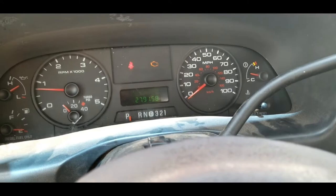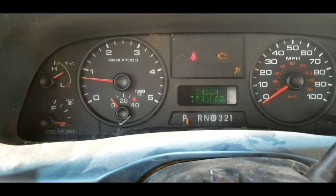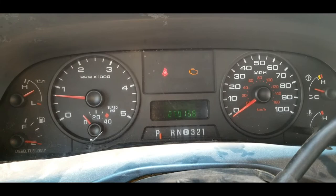All right, I got it all installed. You can see the display is working properly, and so is this. Right there it says 'check trailer' — that's just because there's no trailer. If there was a fault with it, it would say TBC fault. This one's all ready to go. Thanks for watching.